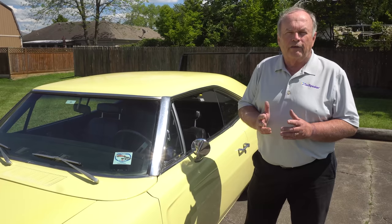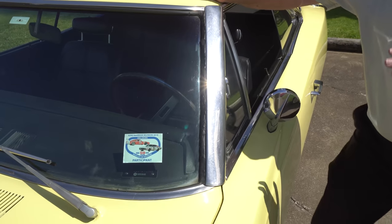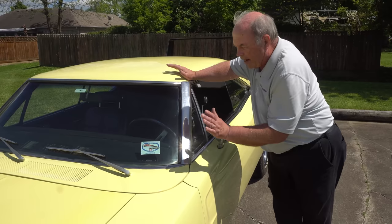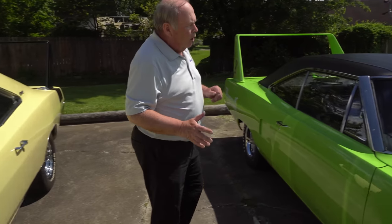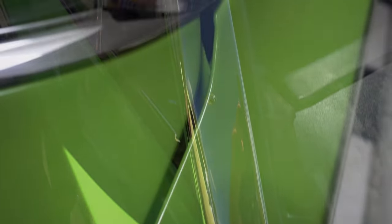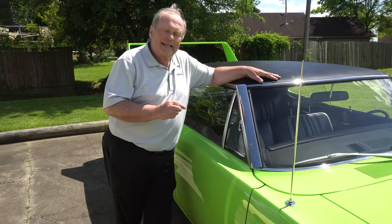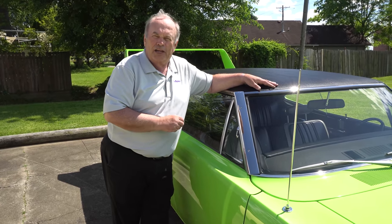Let's move to the A-pillar wind deflectors. These are stainless steel, and although they look the same, on a Daytona they're actually affixed to the A-pillar with black rubber adhesive — it's kind of messy, actually feels just a touch soft, and there are no screws. On the Superbird, they are screwed on from the factory. There is a slight indentation where the screws are. These were put in when Creative Industries screwed them into the A-pillar itself, so they are supposed to have a little indentation.